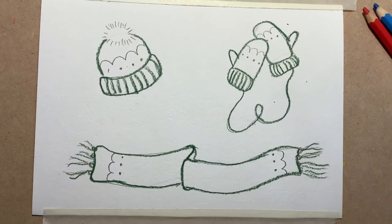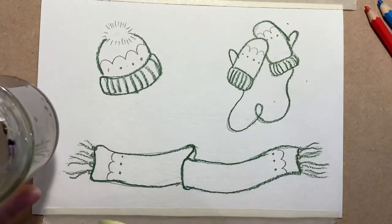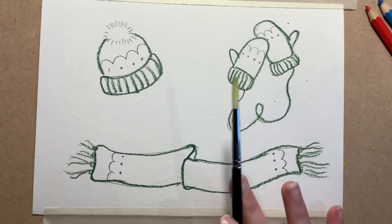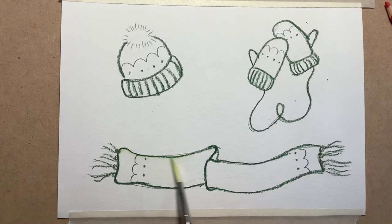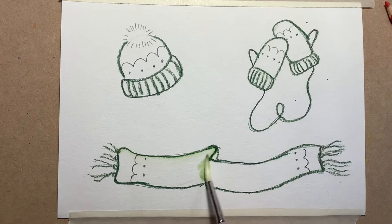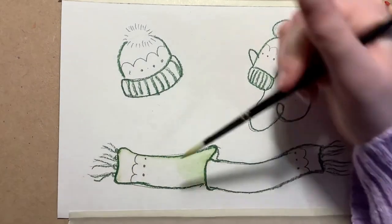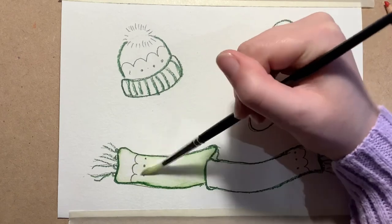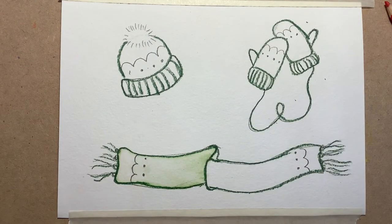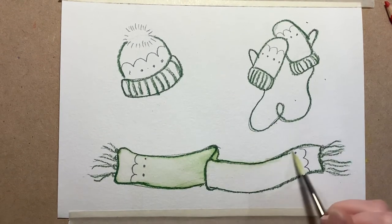Now if you have never used watercolor pencil before, they are magical. I have some water here, so I'm going to dip my paintbrush into the water, and when I touch the lines that I've made they're going to turn to paint. I'm just going to turn those lines to paint and bring it into the scarf a little bit — not too much, I just want to give the impression that it's a very very light green. So I'm just going to bring my line all the way over, make sure it's all turned to paint.